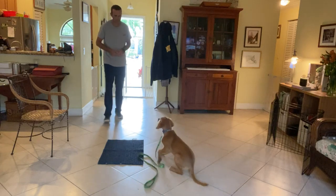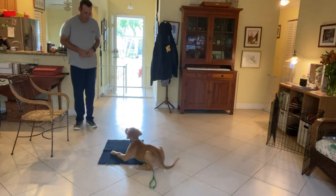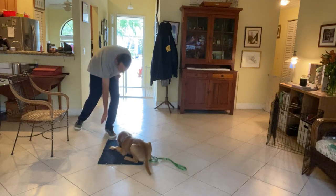So retreat. Remy, go to bed. Come on. That's a good one. A little bit more. There we go. Let me stay.